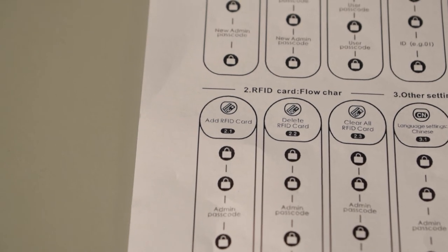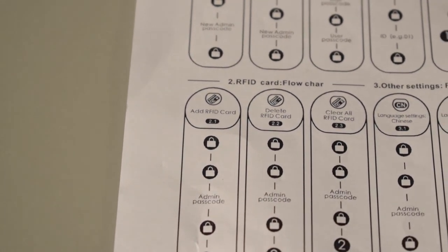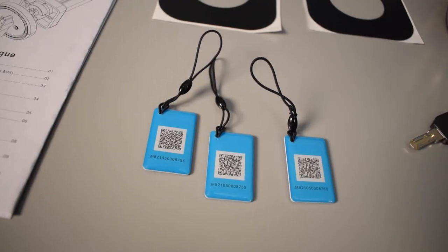There are a bunch of other settings listed in the user manual you can check out, including how to add the RFID cards, which are pretty cool. To use those, all you do is hit the lock button, hold the card up to the We Lock, and it will unlock.